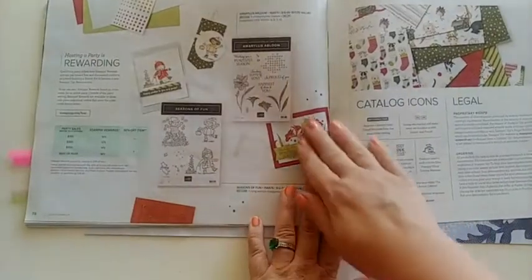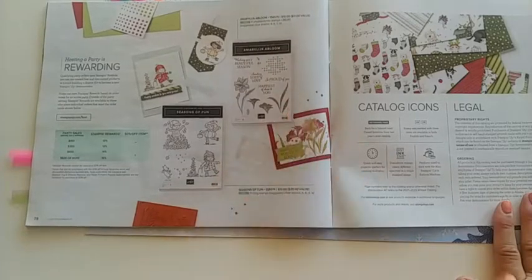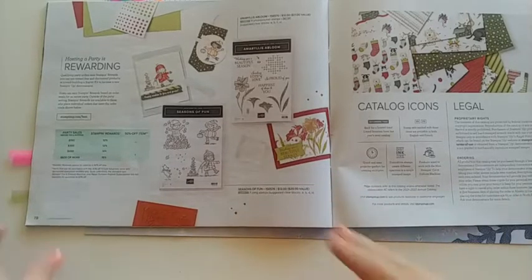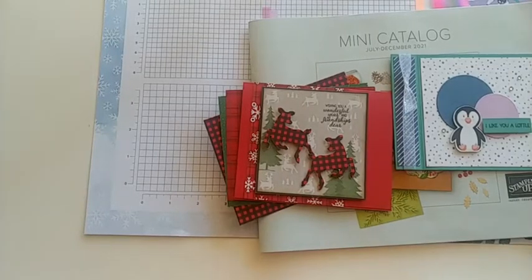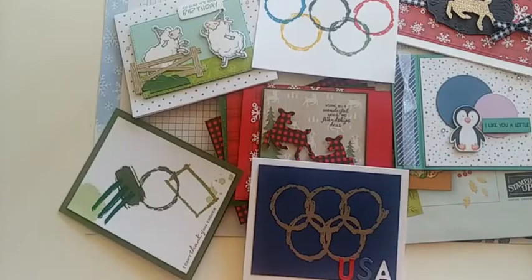The last page is all about the hostess program. If you want to host a party with me I would love that — hostesses are the only ones who can earn the exclusive stamp sets in the very back, like Seasons of Fun or Amaryllis Bloom. Or if you order at least $150 worth, you can use your hostess rewards to get those items for free. I hope you've had fun looking through all these samples from the catalog and from celebration. I hope you enjoyed this little tour — comment and let me know what your favorite item was today. Have a great day and happy stamping!